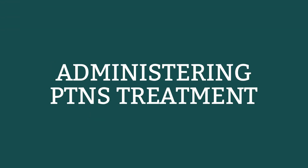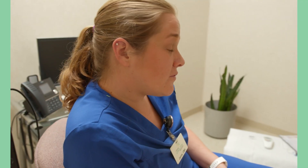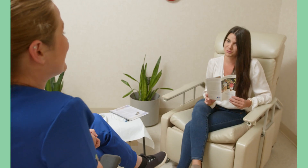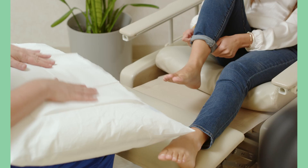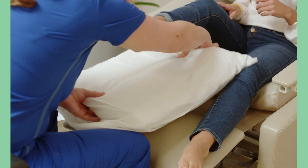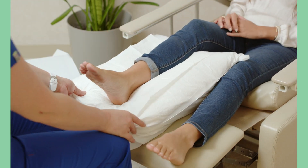Now that we have an understanding of the device operation, let's talk about administrating therapy to the patient. This is how I train our staff on PTNS so we can all deliver consistent care. Before therapy, it's important that patients are educated on the procedure and expected improvements. The first step is to get the patient comfortably seated and at ease. Because the treatment leg needs to be supported, we use this chair and footstool.